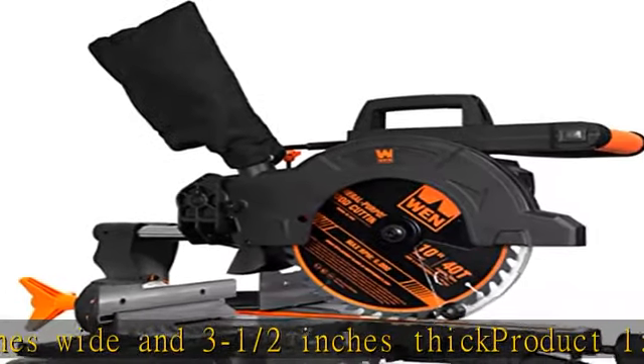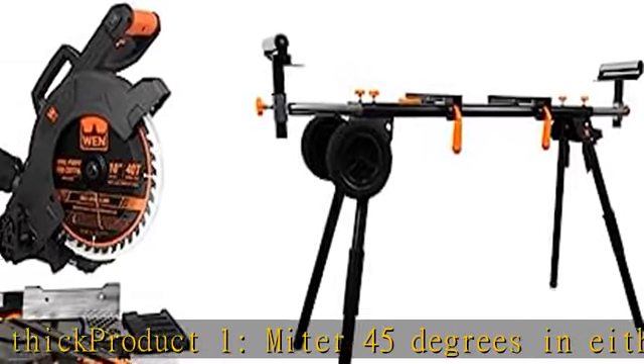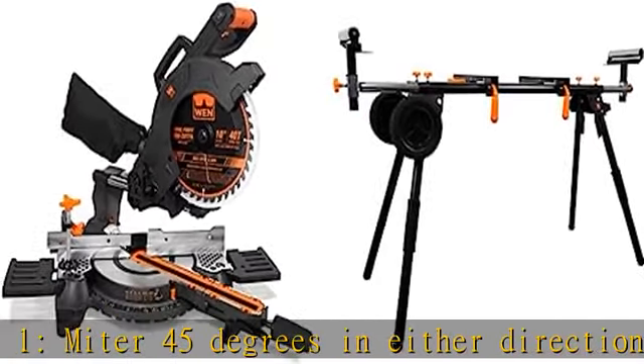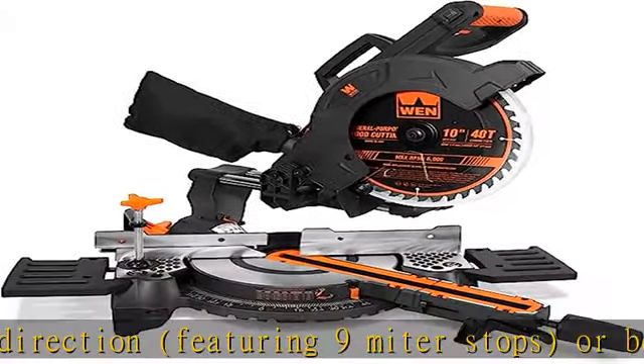Onboard class 2 laser guide illuminates your line of cut. Features a 7-1/2 inch crown molding nested capacity and a 6-3/4 inch baseboard vertical capacity.